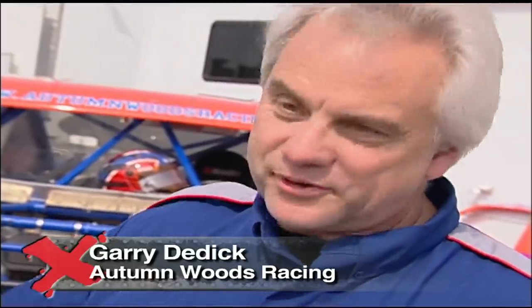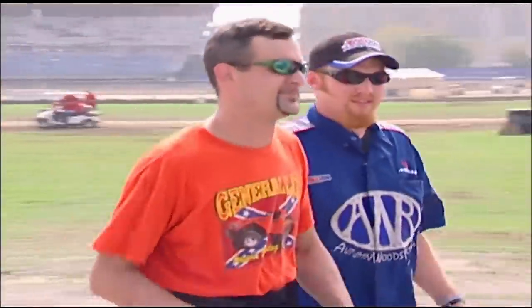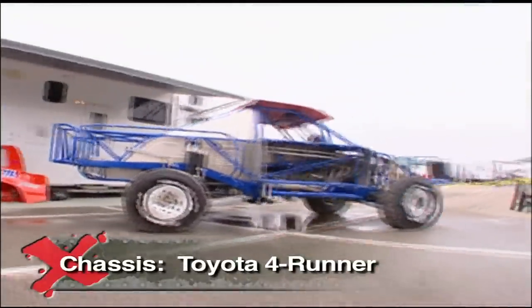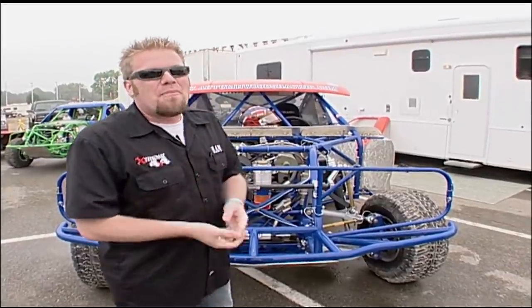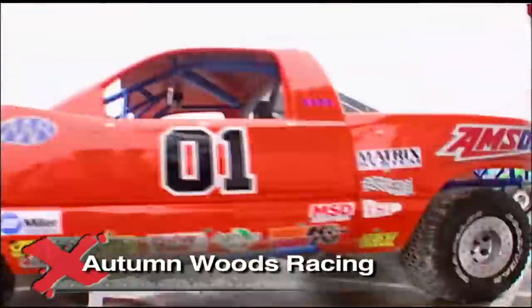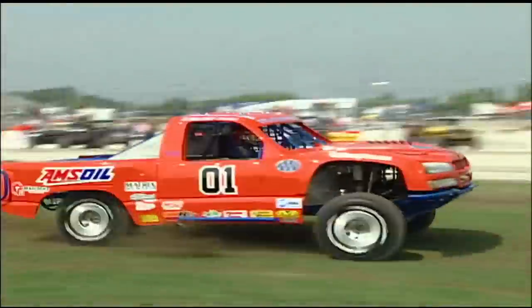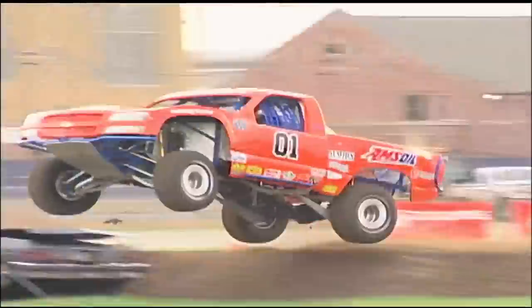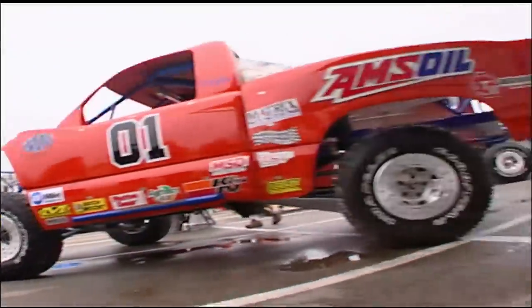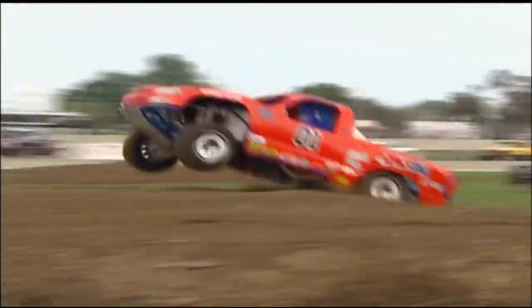We've been hearing about it every day — not just every other week, every day — about this upcoming race. At stake in this historic event was more than Daisy Duke's affection. One of the baddest tough trucks is Autumn Woods Racing's General Lee. They've basically borrowed a lot of engineering from many different motorsports and brought it into the tough truck racing series — drag racing parts, circle track parts, monster truck parts — all different designs and aspects from all the different racing worlds in one package.